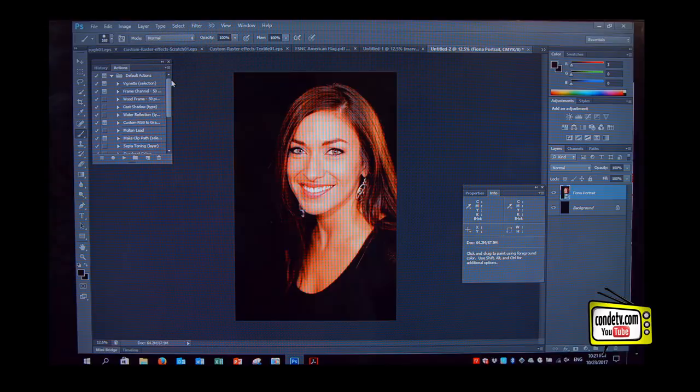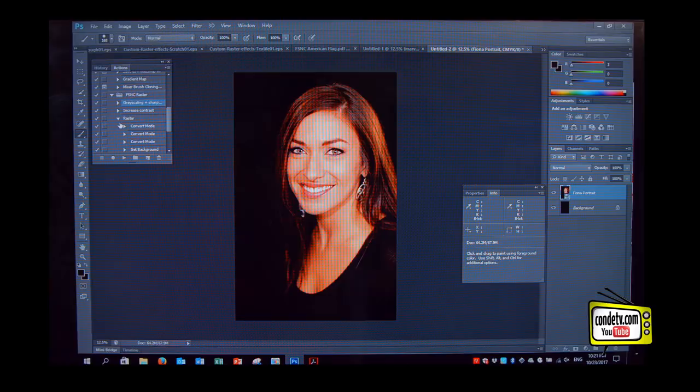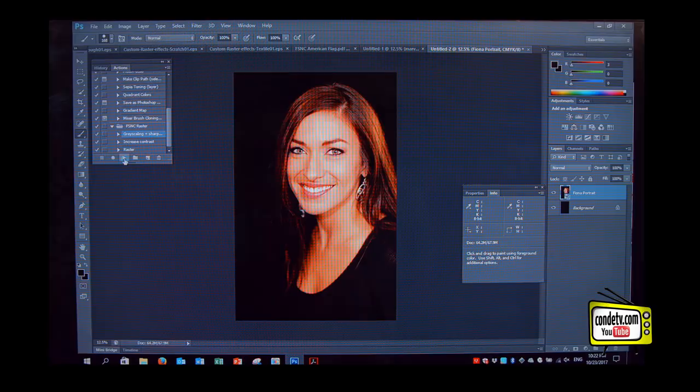When we double-click the action script and implement it into Photoshop, we can scroll down in our menu and find the FSC Raster — FSC stands for Flexsoft No Cut. We have three different points, which are all individual steps combined in a certain order. When we open the raster steps, these are all steps that Photoshop does automatically as soon as you click the play button. We mark grayscaling and sharpening and push play. It asks us to rasterize and flatten, so we say OK. Now we have grayscaled the image. On Flexsoft, we just transfer black or white tones — no colors. The color will come from the sheet later on.